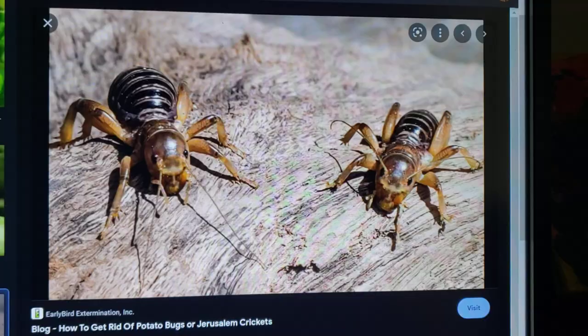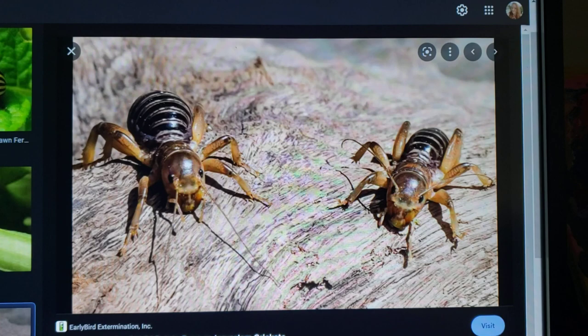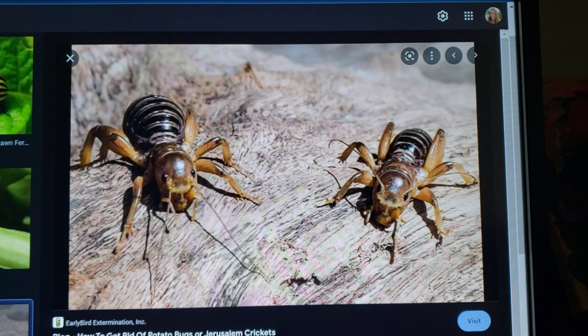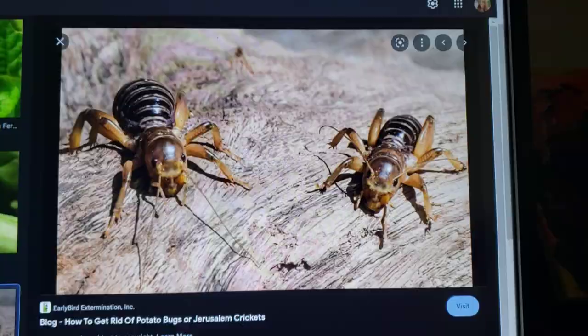Here is another pest that can attack your potatoes, sunflowers, and also Jerusalem artichoke. These are called Jerusalem crickets — some people call them mole crickets. I haven't come across them very often, but they can chew into the tubers of potatoes as well as decimating all the greens on them, so that is something to be aware of.